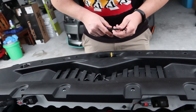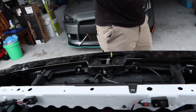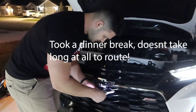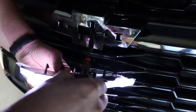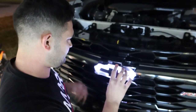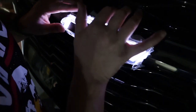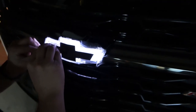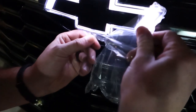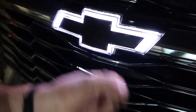Now that all those pop clips are removed, go ahead and remove this tray and set it to the side. I want to make sure I get all the plastic off the back end since I won't be able to get to it once it's installed. Here's the harness fed through — I'll show you how I routed this in a second.